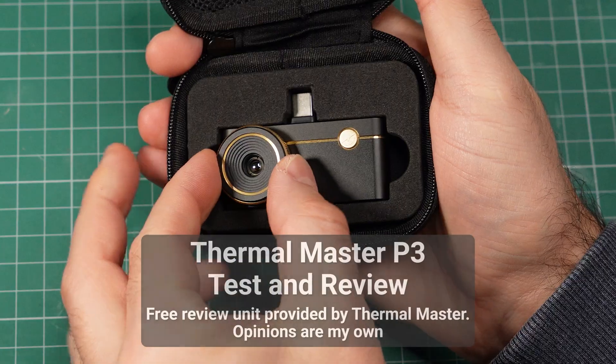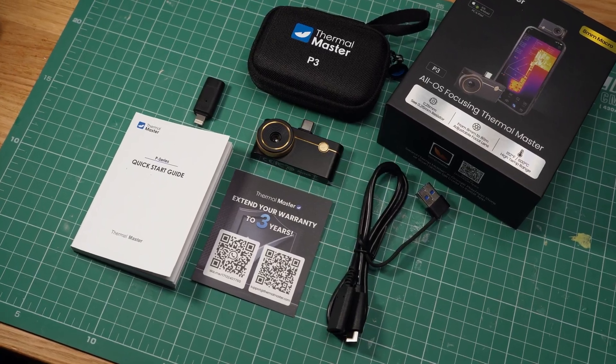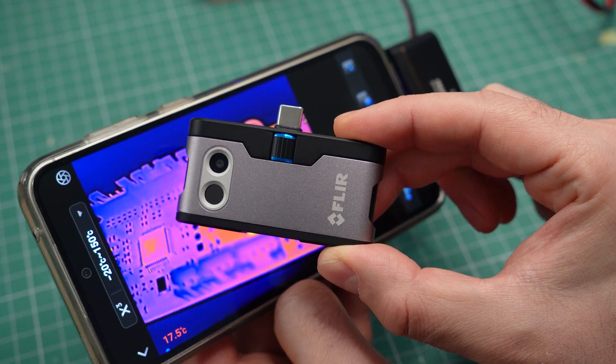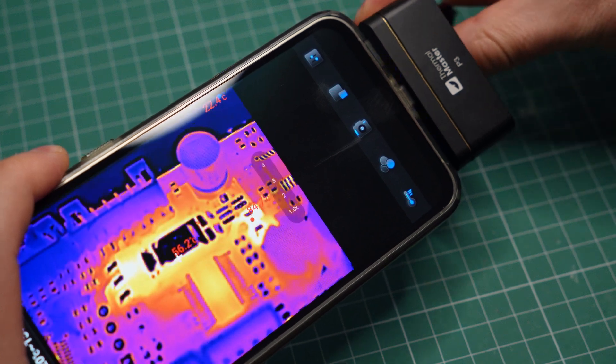This is the Thermal Master P3. It was sent to me to test and review, so I've been playing with it for the past two weeks. I'm happy to say that it's really good, especially when compared to my old thermal camera. And the manual focus adjustment makes it ideal for troubleshooting electronics.